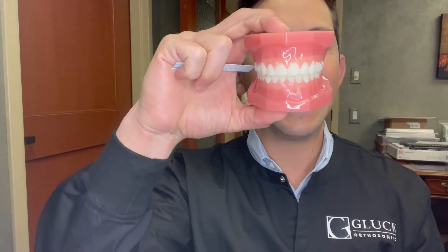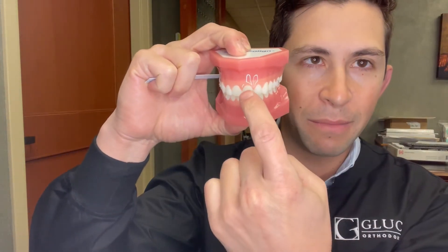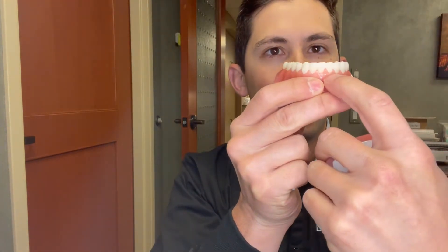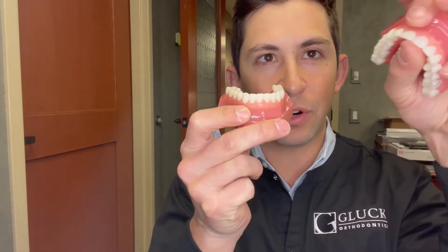You can measure overbite in millimeters — the millimeter overlap of the top teeth over the bottom teeth — or you can measure it as a percentage, which is what we prefer to do here for various reasons. We think about how tall the lower anterior teeth are, and when the patient bites down, what percentage of the full incisal-gingival length of that tooth is covered by the upper tooth.